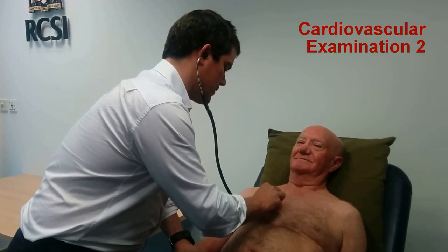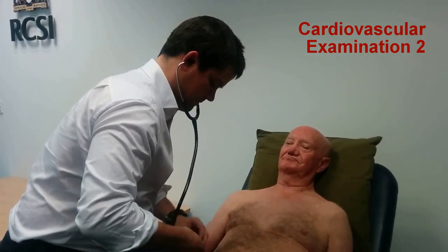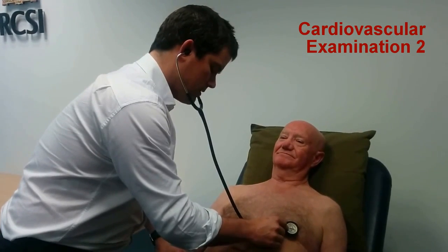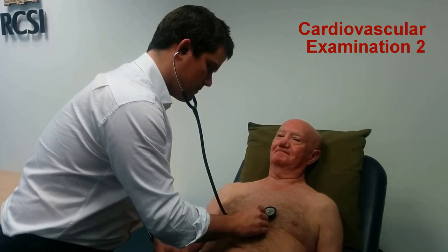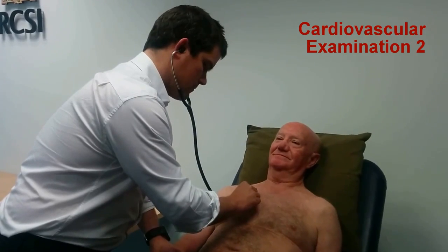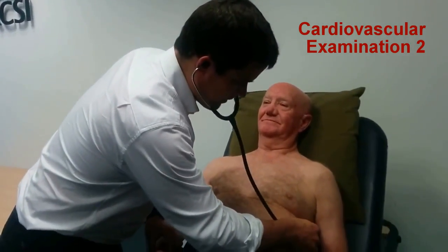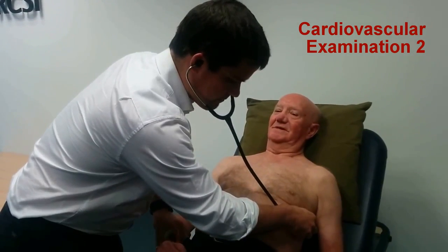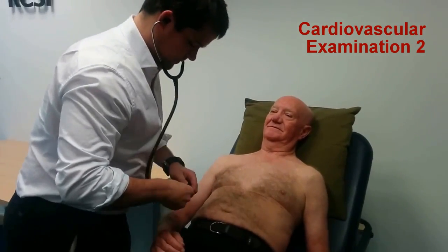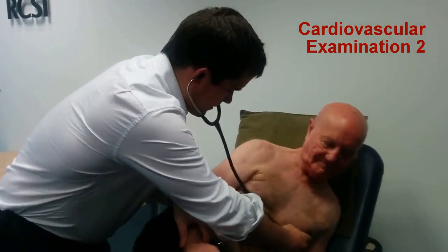And breathe normally and keep still. And hold your breath. Let's move the bell into four areas. Take a big breath in and a big breath out. Can I get you to roll onto your left side? Just like that, that's great.